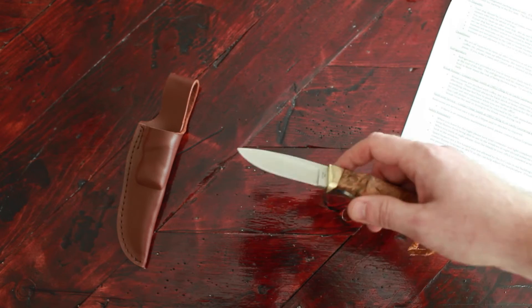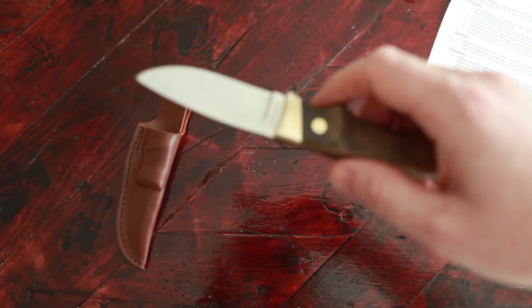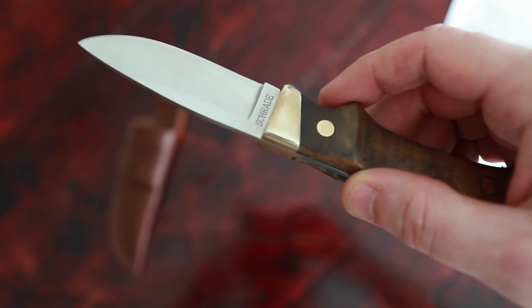Do just be wary of the fact that it is made in China. Not that that's a big deal for me, but you definitely want to pay attention to the fit and finish when you get yours.